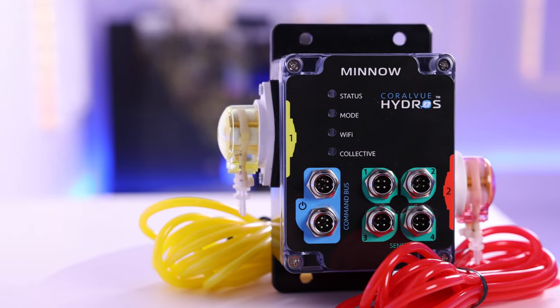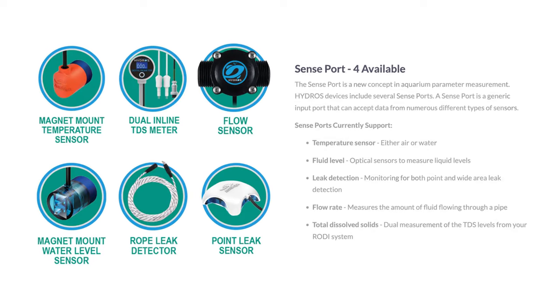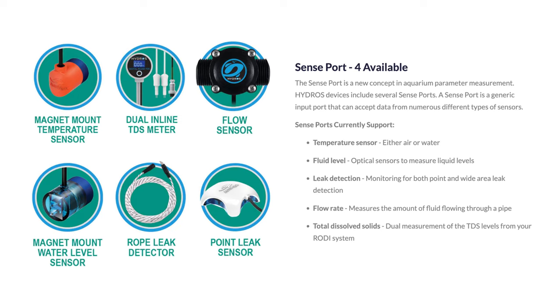The four sense ports are in essence a generic input port that can accept data from different types of sensors, such as water level sensors, point leak sensors, flow sensors, and much more.